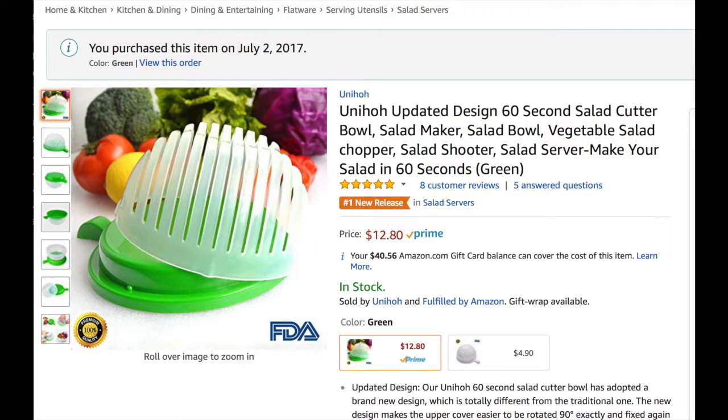Hey everyone, today we're going to review this salad maker by Udihull. This is FDA approved, made out of plastic and silicone.